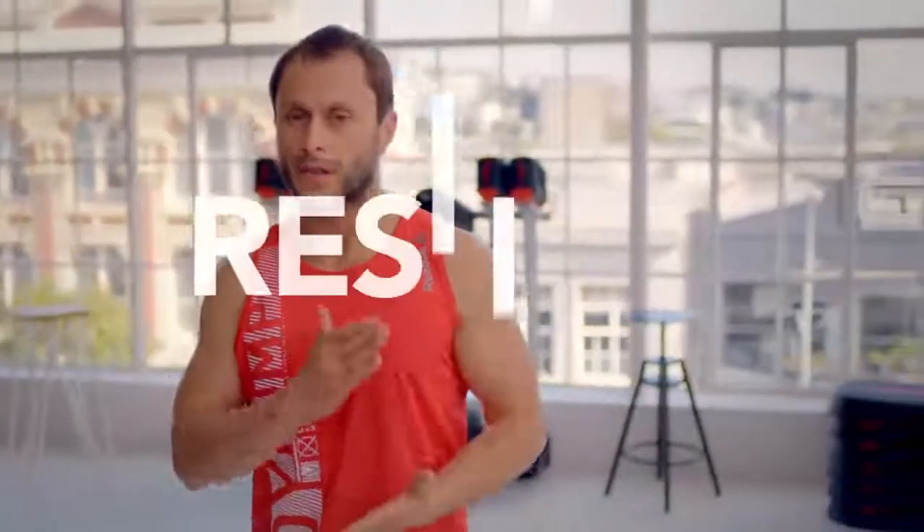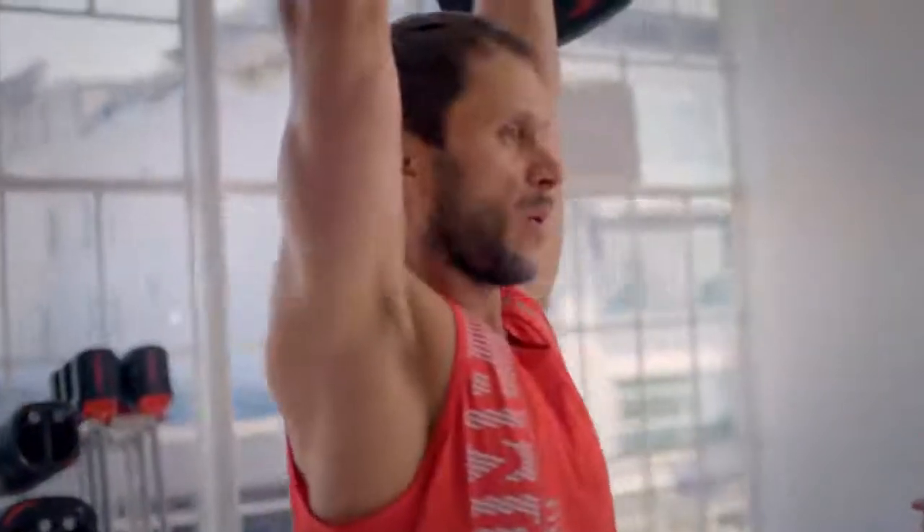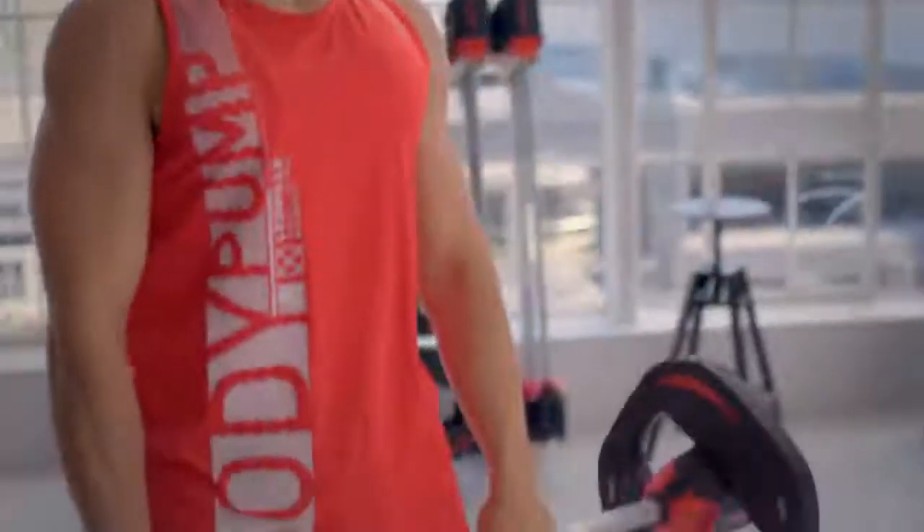Body Pump is high reps and low weights. All the new research coming out now tells us that this is a great way to build muscle and improve bone strength or bone density. So great benefits.